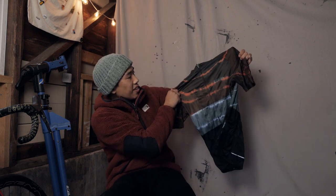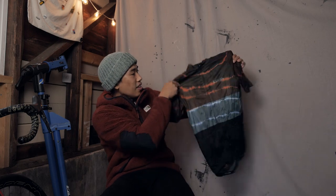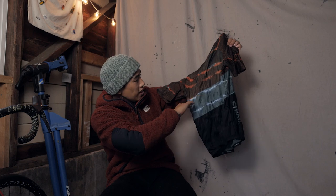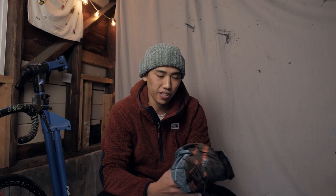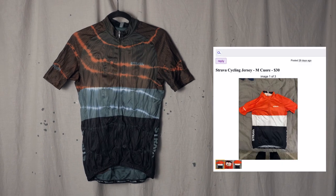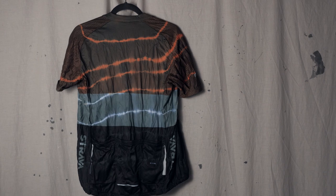Whoa, the colors on this jersey ended up looking really good. I love the orange gritty texture at the top combined with the blue-white lines that kind of remind me of lightning. I can definitely see myself wearing this jersey more often now — it looks really sick. I had this jersey on Craigslist for $30 and was getting lowball offers at $15, and now it's pretty much priceless.